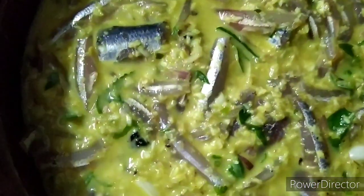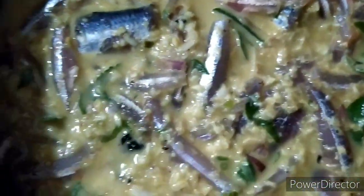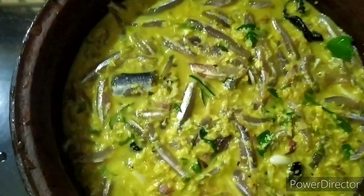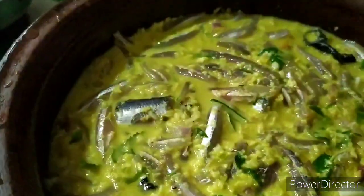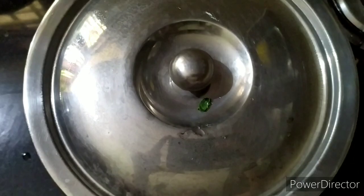This is the perfect consistency. The meat is cooked on a high flame. We are ready to cook the meat for 15 to 20 minutes.